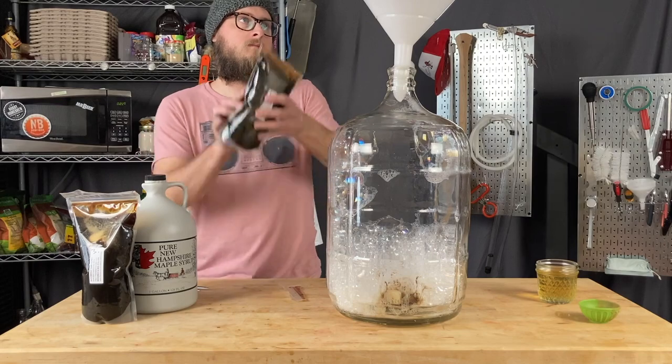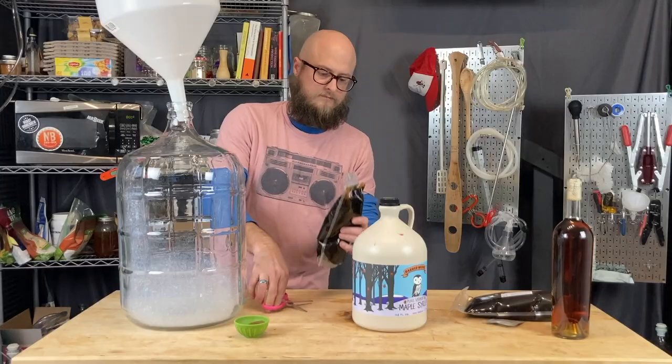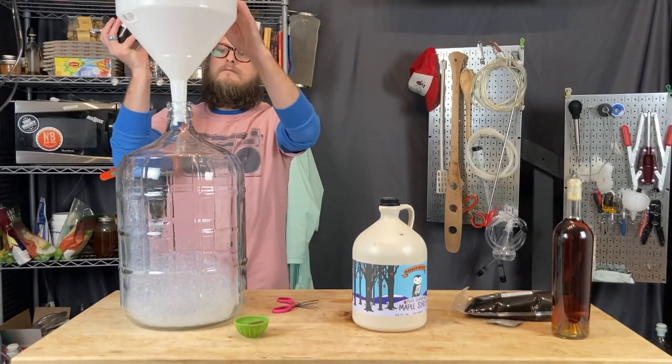In developing this recipe, we started with a maple wine, and then we brewed three different batches making minor tweaks along the way to figure out exactly what works. So here, we're going to show you exactly what works. Let's take a look at our recipe.